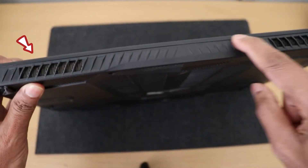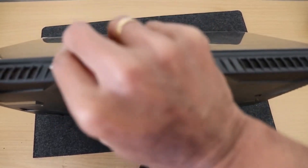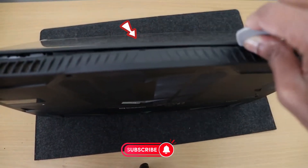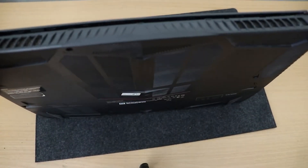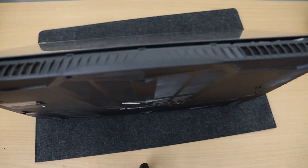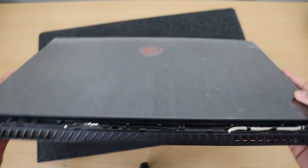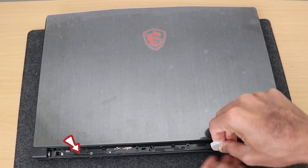I'll start with this side and remove this panel. I just used my tool to slide down and twist it slightly, then continue to the right-hand side. For this you can use a plastic card or old bank card to remove the panel. After removing the panel you can start to loosen this side.